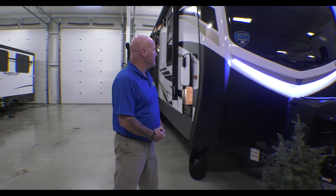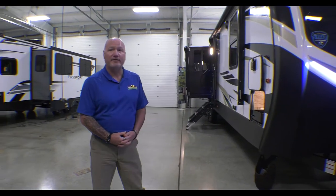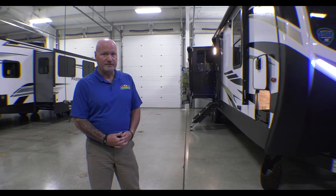Hello folks, this is Mark at Walnut Ridge. Welcome to another Walkthrough Wednesday. Today we're going to talk about this beautiful Outback 328 RL. This is one of my favorite coaches that we carry. To me, this is the ultimate couples coach.